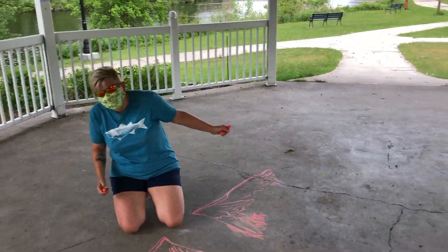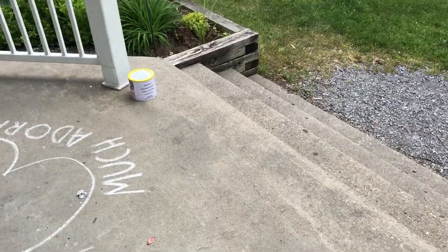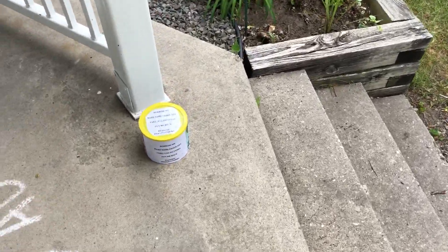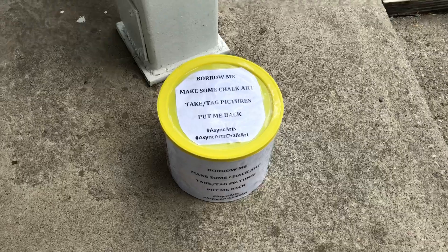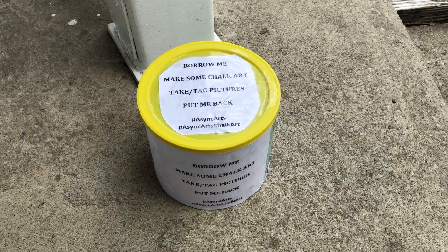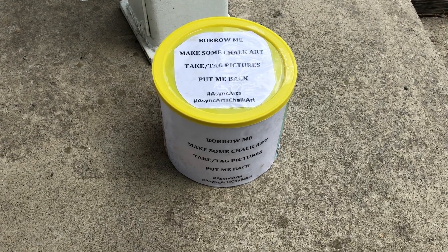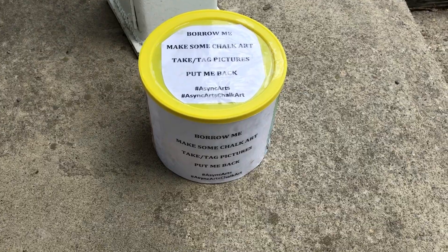Let's move the duck poop. We're going to leave this coffee can of chalk and stuff. It says, "Borrow me. Make some chalk art." Take and tag your pictures — we'd love it if you tagged them with Async Arts, Async Arts chalk art. And then put the can back for other people to enjoy.